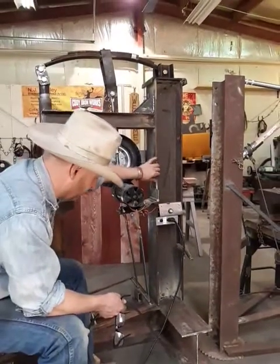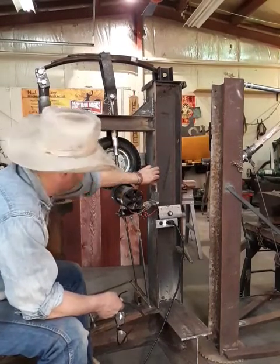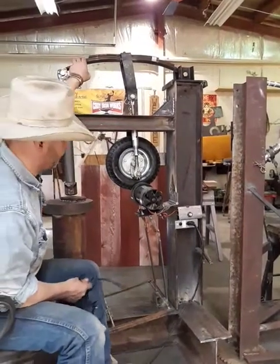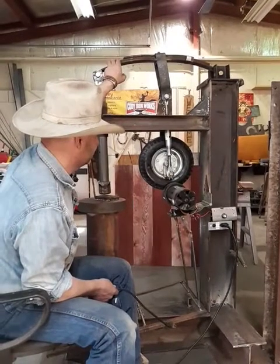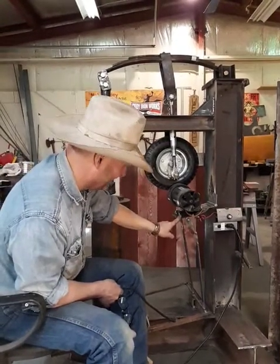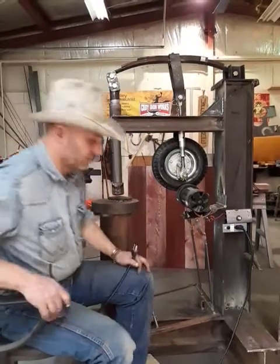It's kind of a funny thing — the steel came out when the Buffalo Bill Dam was getting rebuilt in the late 80s. The steel came right out of the dam. The spring came from what I think was probably a snowmobile trailer. Some of the hardware came from my dad. Well, we'll run it quickly.